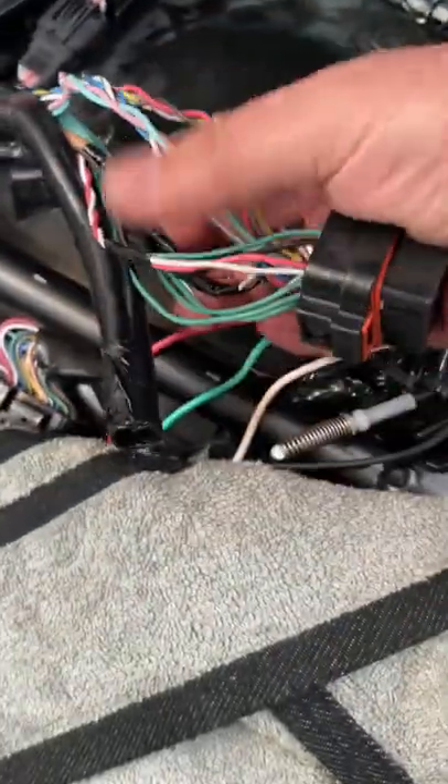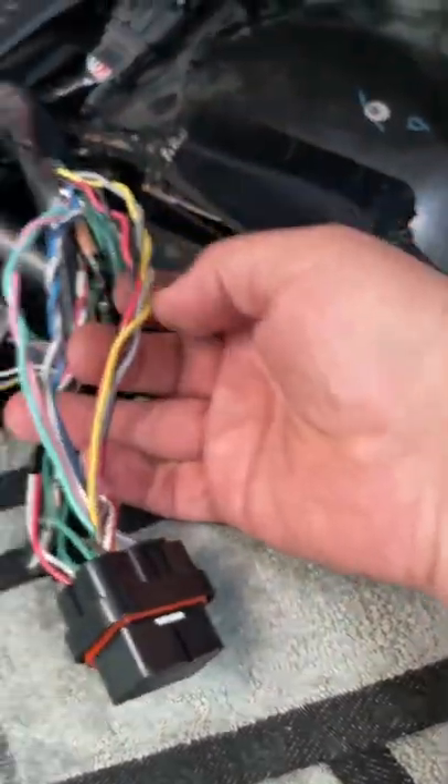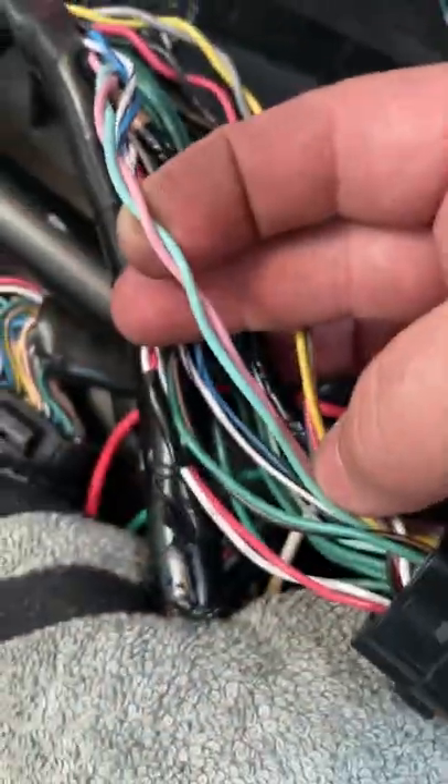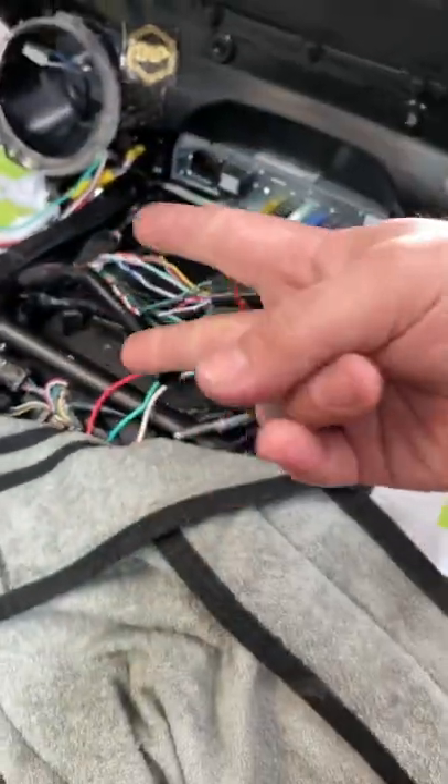When it comes to the wiring, it's really easy to figure out what the speaker signals are — they're going to be twisted. For instance, this right here is the OEM wiring, so you can match it. This one here shows the color, so you can see a pattern.